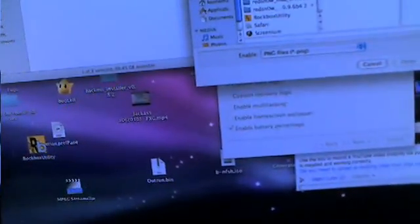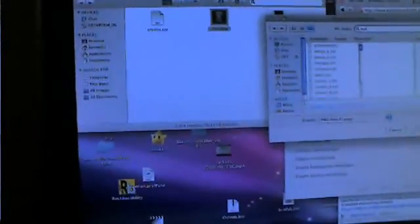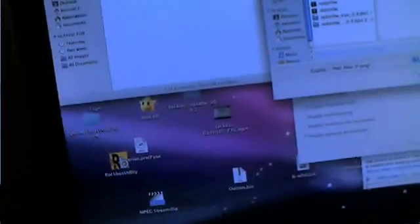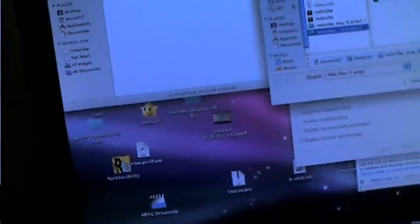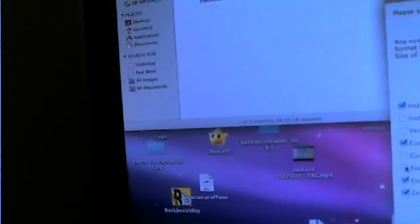I'm going to look at mine. If you go on Google and search boot logo, all of them are going to be in PNG, which is pretty good. I'm going to put Snow Beta — it's under this folder. Enable homescreen wallpaper and multitasking.